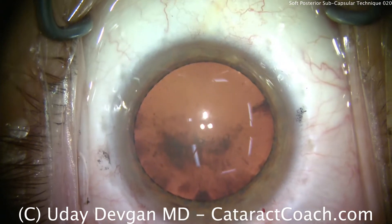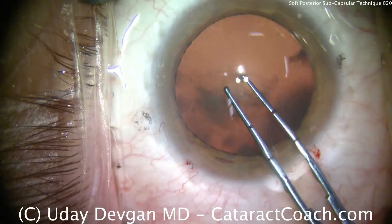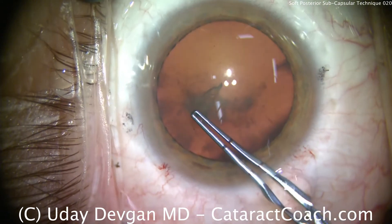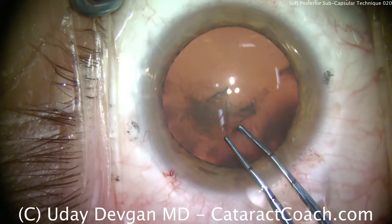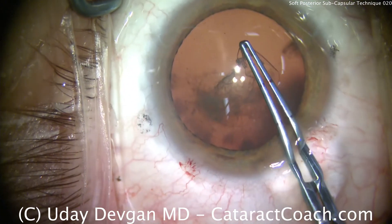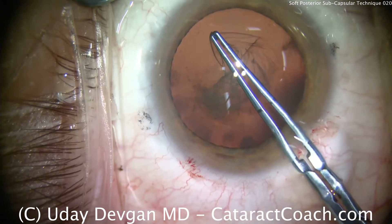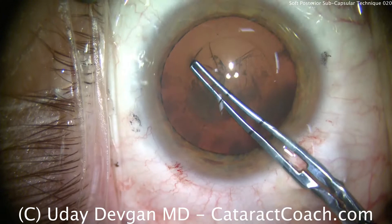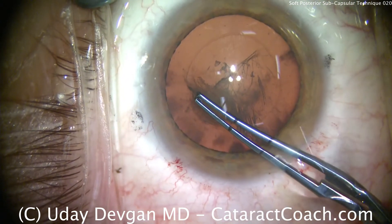Now we'll make our capsulorhexis. Remember it's a younger patient — the capsule can be a little bit more elastic. You want to take care in creating a nice round curvilinear continuous capsulorhexis. My forceps here are marked off at two and a half and five millimeters from the tip so we can be sure to create a nice five millimeter opening. Taking our time, we want a very round, well-centered rexis. We have to know that this patient is going to look through the surgery for many decades — this patient is certainly on the younger side.